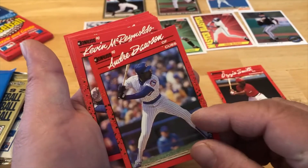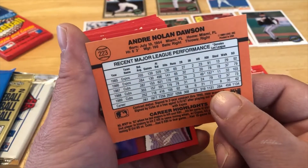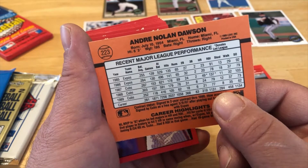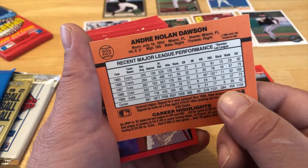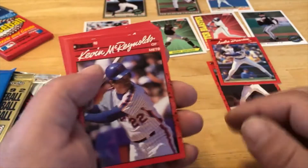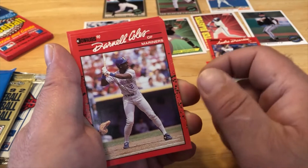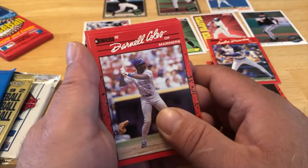Hall of Famer — and you can tell I'm from New York the way I said 'Fama' — Hall of Famer Andre Dawson. It's great, a lot of cards don't put their middle name. Holy cow, 319 home runs — he's going up on the list. Kevin McReynolds — remember him in the mid-80s fighting it out with the Red Sox World Series.